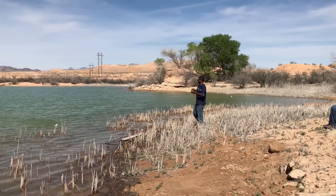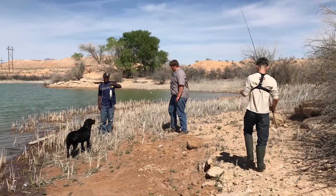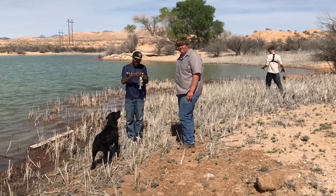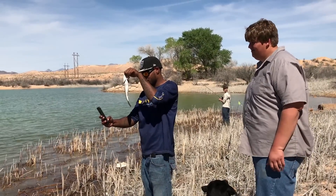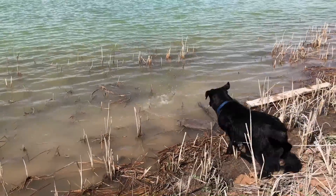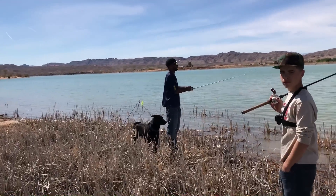Right before we head out, look at this — I just shook his hand to say goodbye, we turned around, and he snagged another one. More cash to get. You gotta stretch that arm out. Watch out, you're gonna get hooked!